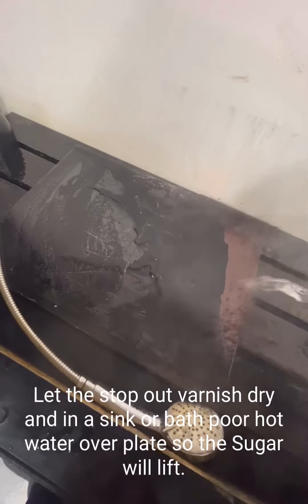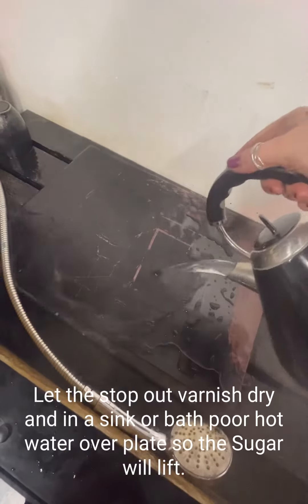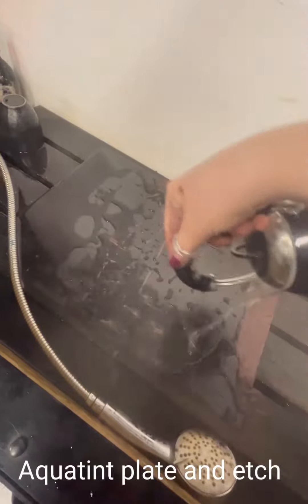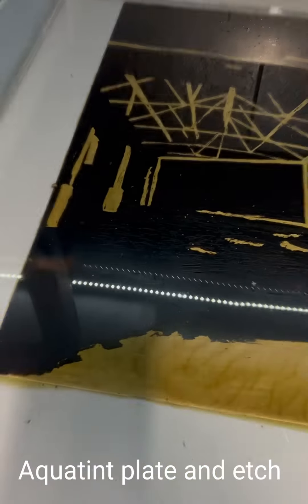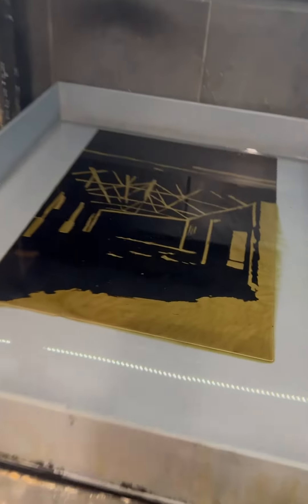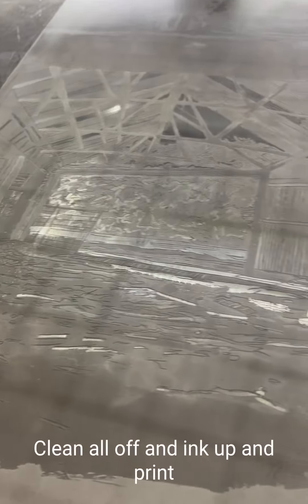That will then need to dry, and once it's dry I can put it in the sink or the bath and then pour hot water over the top and rub gently with a sponge and all the Sugar Lift will lift. Then I can put an aquatint on it, put it in the acid and etch the tone darker.